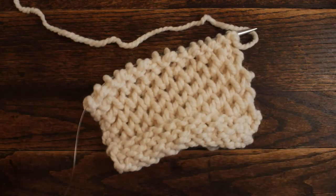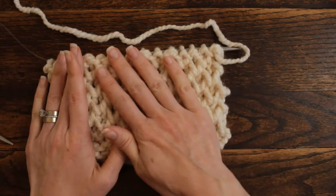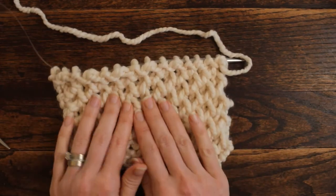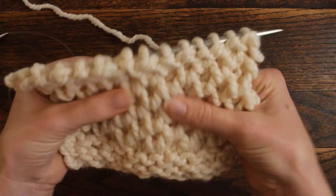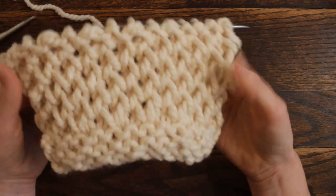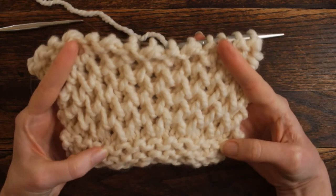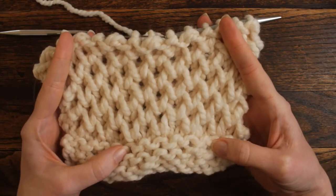Now you just want to keep repeating those four rows over and over again. This would make an incredible blanket — seriously, I don't know if you guys can see all that squish — this is absolutely awesome. I love this stitch! I hope you guys enjoyed today's new stitch and hope to see you again tomorrow. Thank you so much for watching.